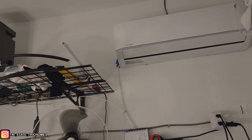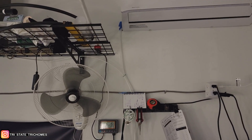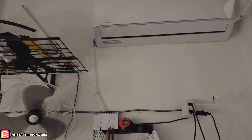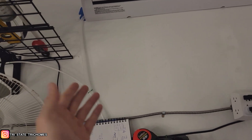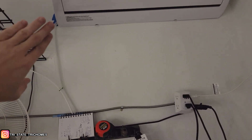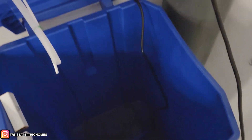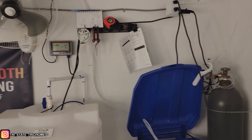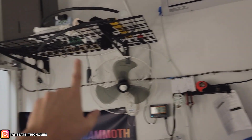Problem number two is much more of a concern and I'd take this one more seriously — that is the possibility of mold, fungus, or bacteria. This happens in the form of buildup within the runoff lines, because they're moist all the time. Bacteria, mold, or fungal growth can build up within these lines and end up in your tank, or build up within the tank itself. There are a couple of ways to prevent this.